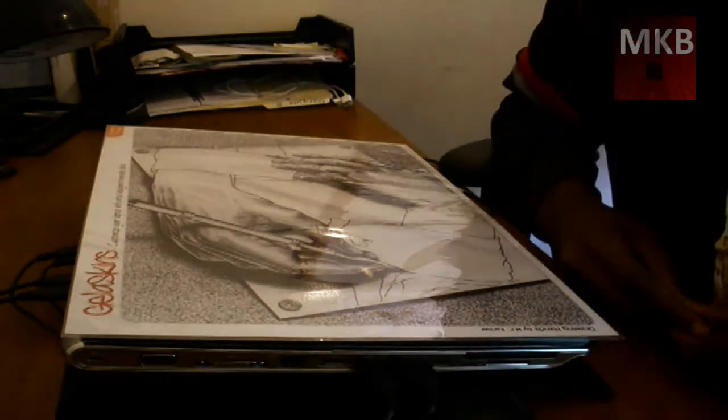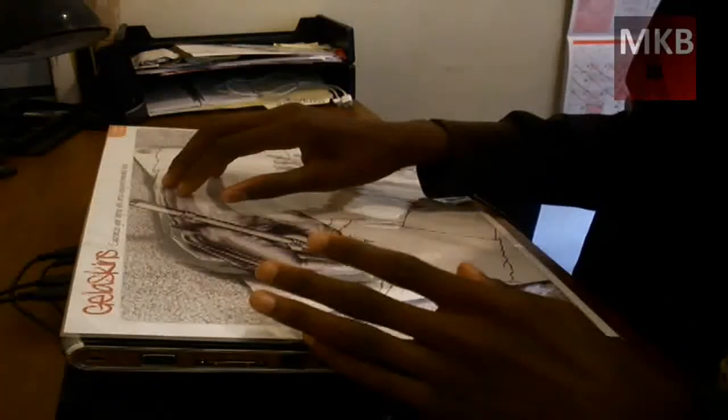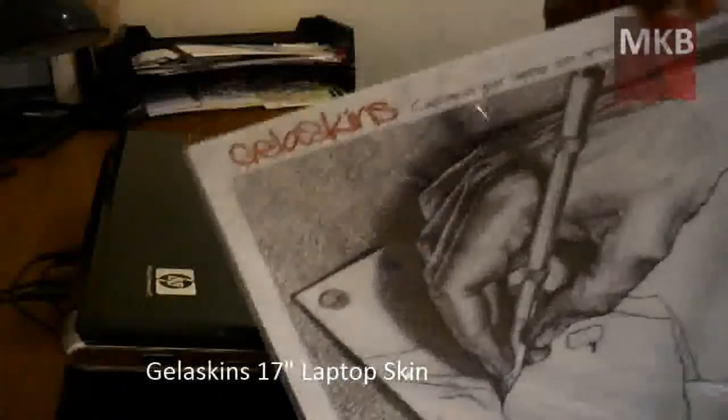Yo, what's up guys? It's Marcus Brownlee here from MKBHD, and welcome to another hardware-related video. This could more or less be considered a tutorial or a review, however you want to consider it. But this is going to be the installation of the Jelloskins laptop skin.